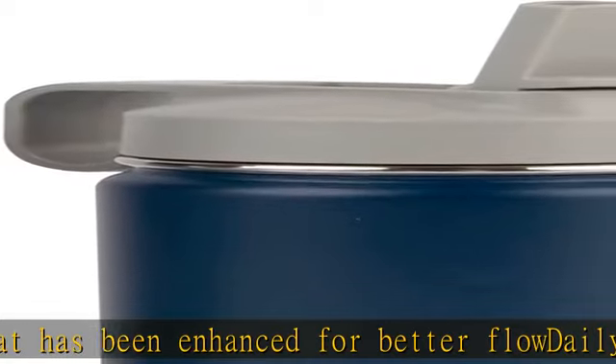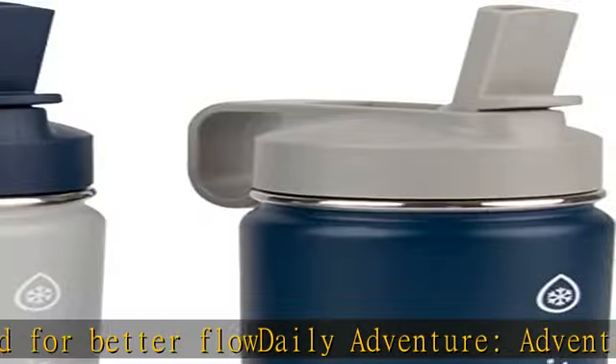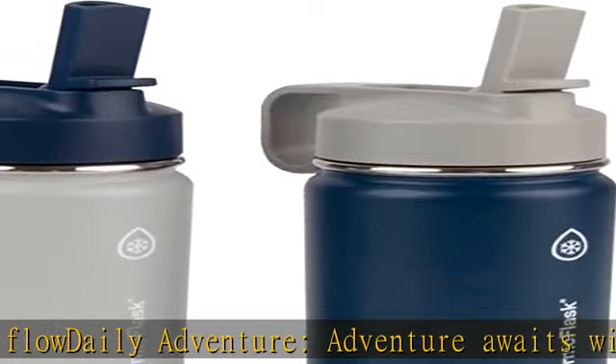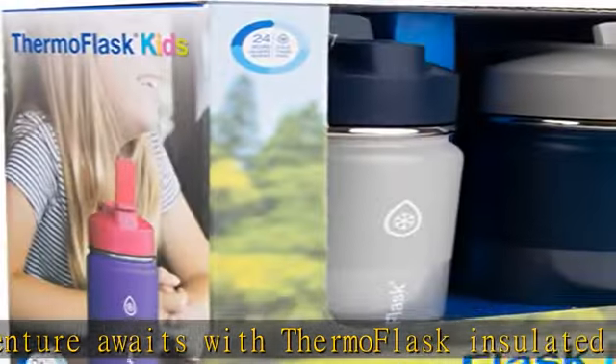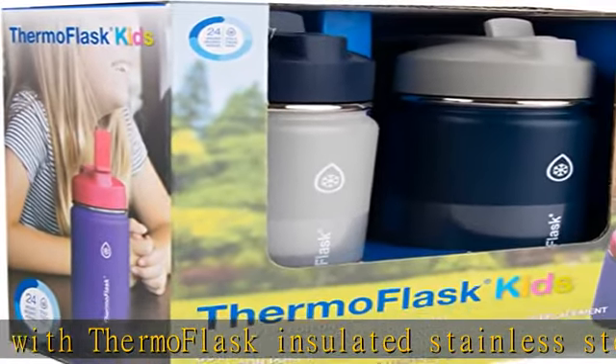Thermoflask quality — whether you want a reusable water bottle for camping and hiking, an insulated commuter cup, or just want to hydrate sustainably, Thermoflask has a stainless steel water bottle for you. Check the description to get this product today at the best price.